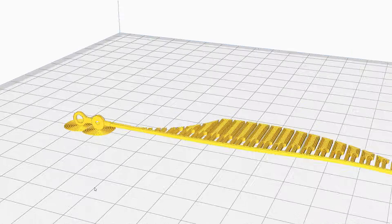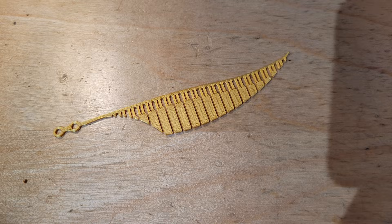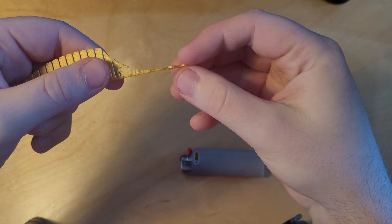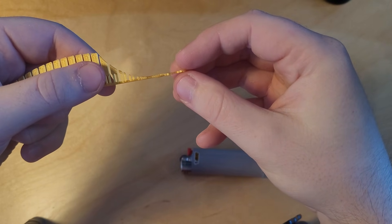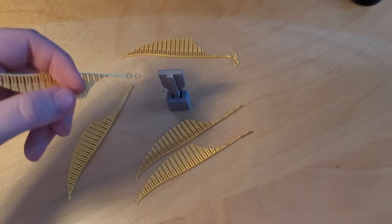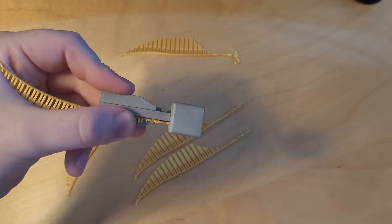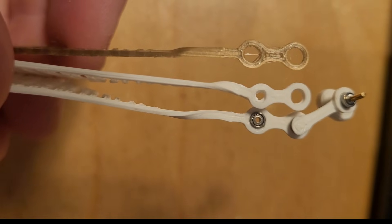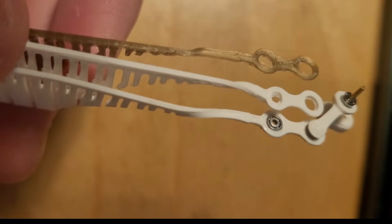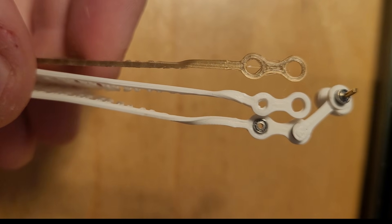Due to the nature of 3D printing, I cannot print a strong 90-degree curve into the wings. Printing the wings flat makes them way stronger, then I just apply heat to part of the wing and bend it. At first I bent the wing by hand, which resulted in non-consistent bends. So I designed a bending tool to get perfect consistent curves — the 3D file for this tool is included in the 3D files as well. The white wings on the bottom are bent without the tool, and the one on top is bent with the tool. The top one looks way better: the curve is tighter, it looks nicer, and it's more straight overall. Meanwhile the bottom ones are all over the place with zero consistency.